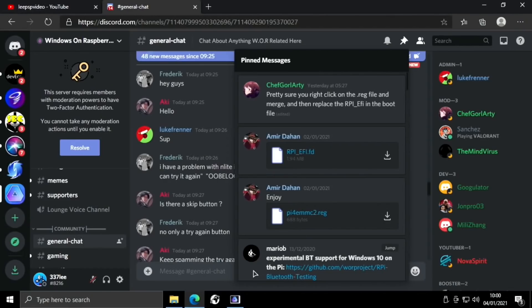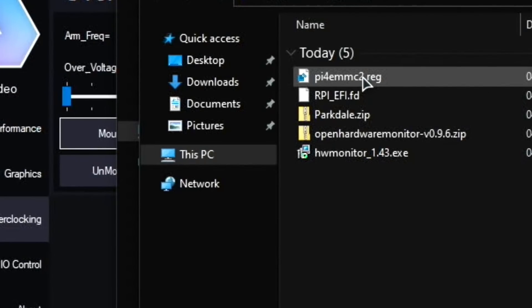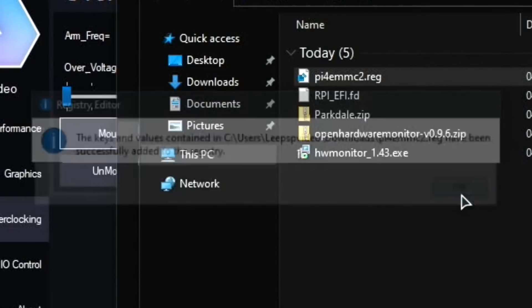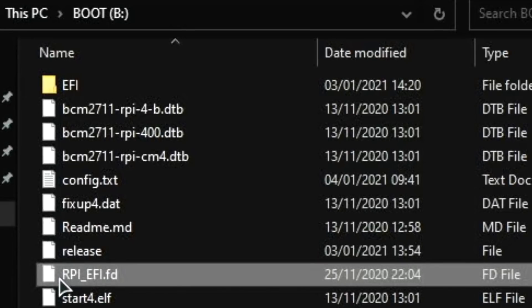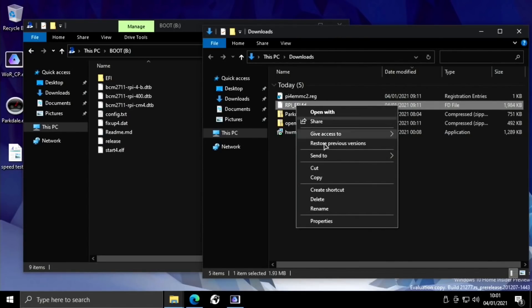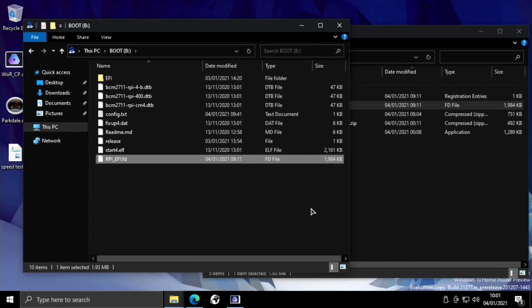Once downloaded, go to your downloads folder. For the pyemmc2.reg file, just double click, hit run, and say yes — that's all you need to do on that one. Then you need to replace the rpiefi.fd by going into the boot folder, deleting the existing one, and copying the new one in. My screen capture didn't work for the first attempt so I'm doing it twice. After a restart, you'll have the newer, faster SD card drivers.